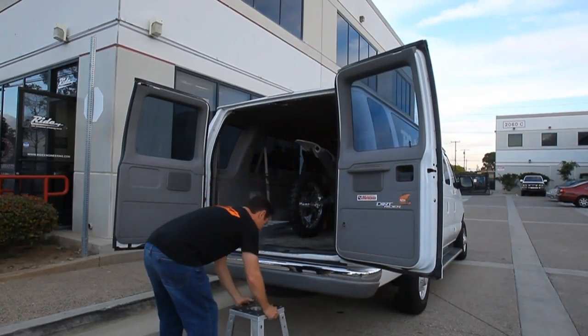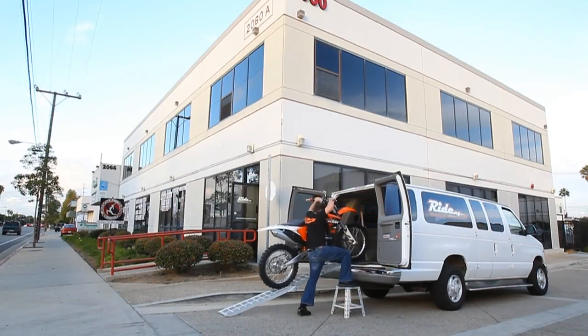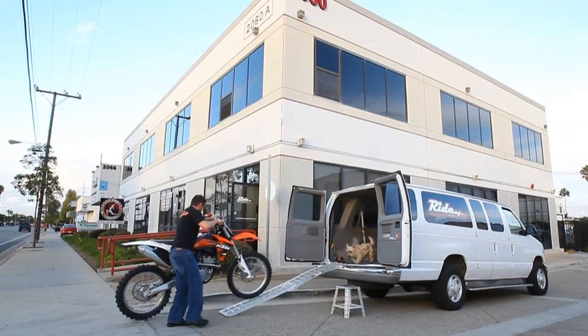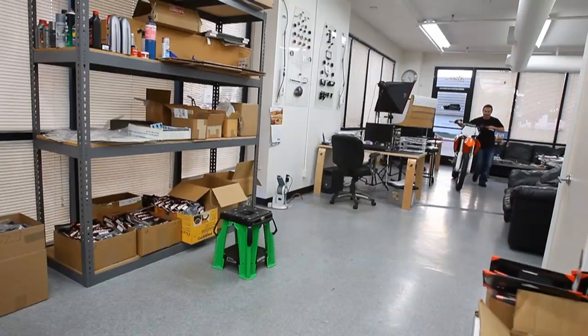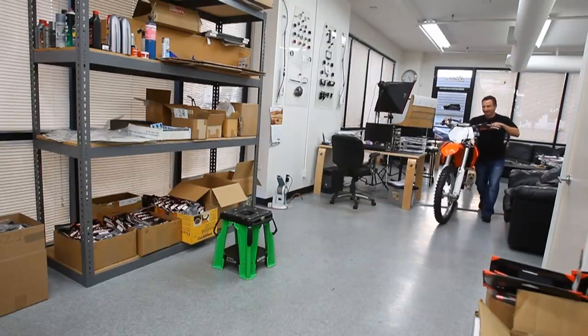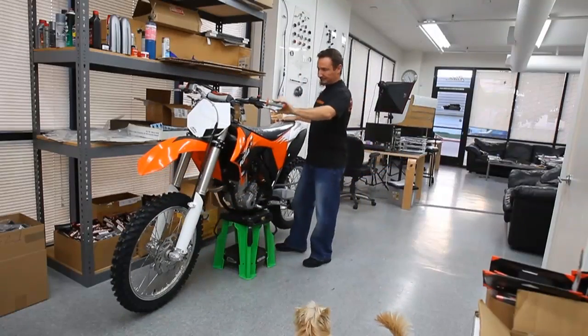We started by buying a new KTM 350 and we want to develop some products around this bike similar to the ones we make for Japanese bikes — stuff like a lowering link, offset triple clamps, a rubber-mounted bar mount, and even a stabilizer mount.